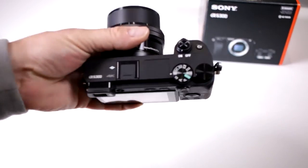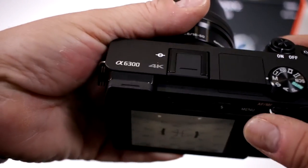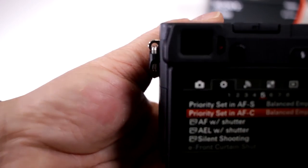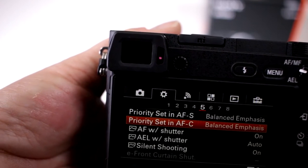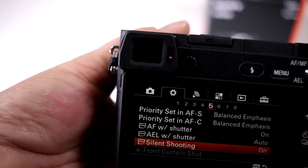Yes it does, but we have to set it up. First, let's switch over to manual to open up our full menu. Click on the menu and notice that we have to go to the settings wheel. We're going to go down to the fifth folder and scroll all the way down to silent shooting.